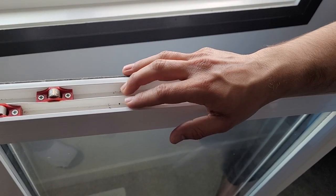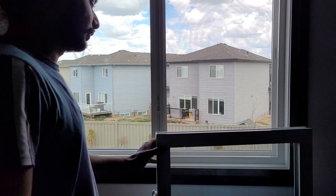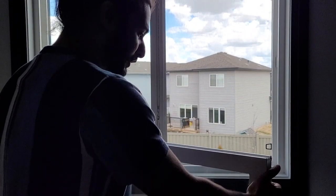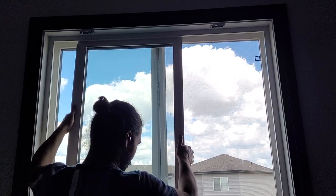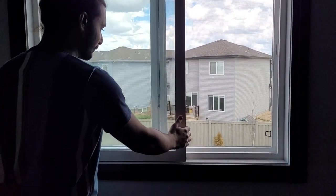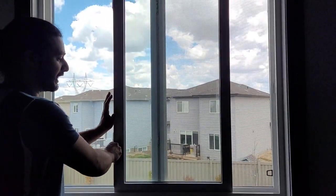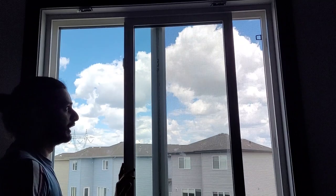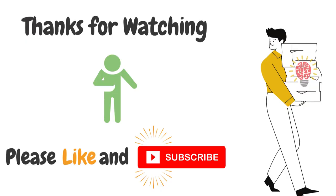Now we'll reinstall the slider onto the window. To install the window back, do the same steps as removal but in reverse. Slide the window into the track on the top first, then hold it from the bottom, push it in, and set it inside the track. Slide it a few times to confirm it's working properly. Repeat this process on all your slider windows. If this video helped you clean your windows properly, please consider subscribing to the channel and liking the video. Thank you!